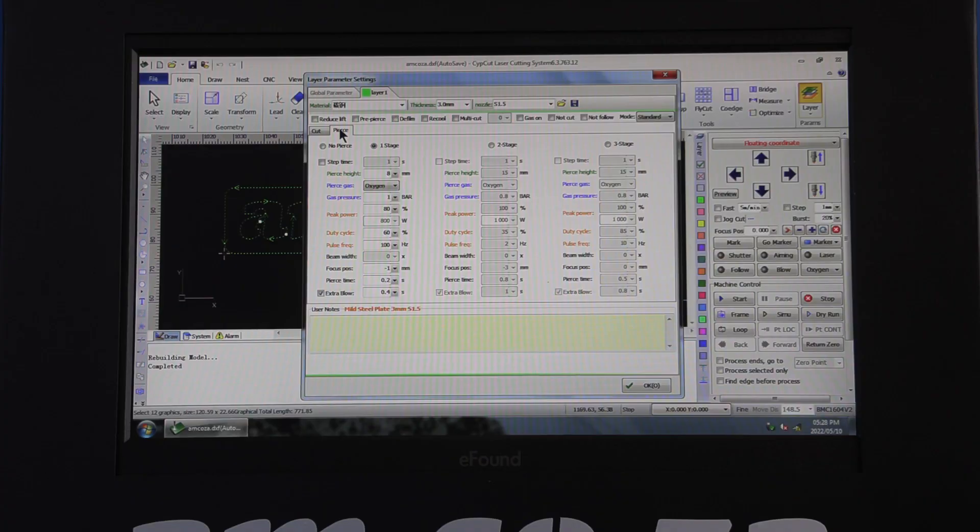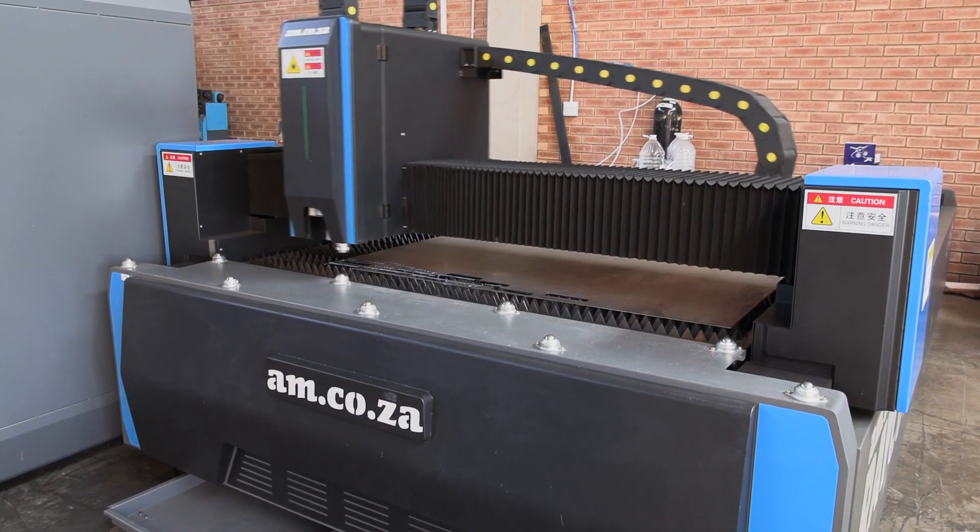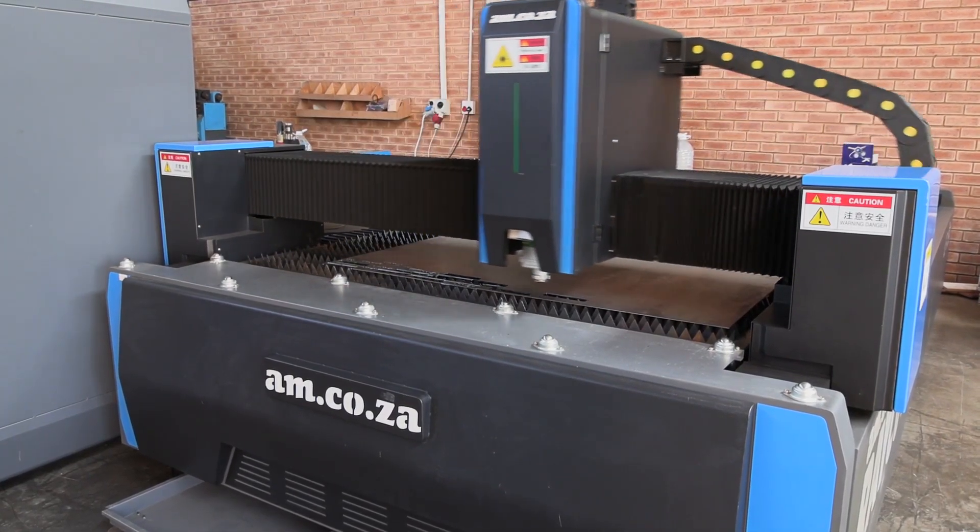The machine is integrated with an easy-to-use interface and customizable laser power settings for maximum diversity and constant high precision cutting, depending on the metal type and thickness.